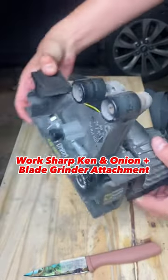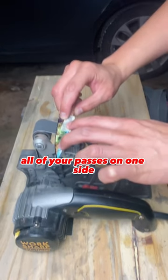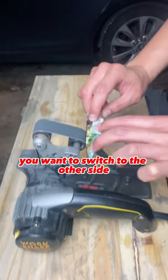We're going to hit it with the 240 grit Work Sharp Cannon Union blade grinder attachment. You want to start working all of your passes on one side, and once you've done a certain number on one side, you want to switch to the other side.